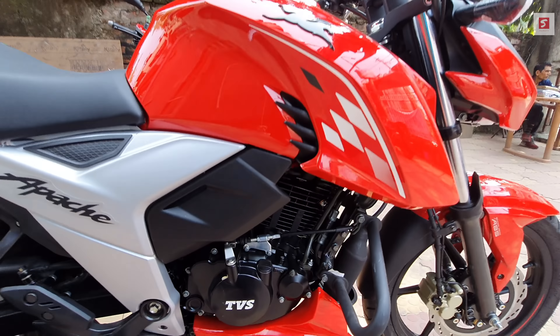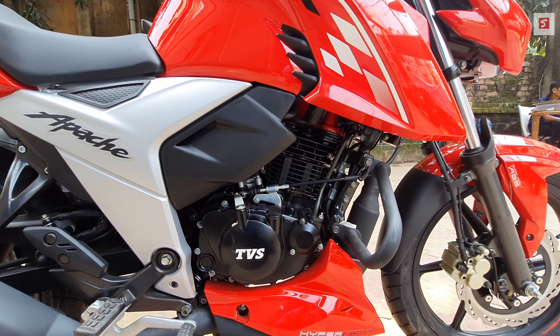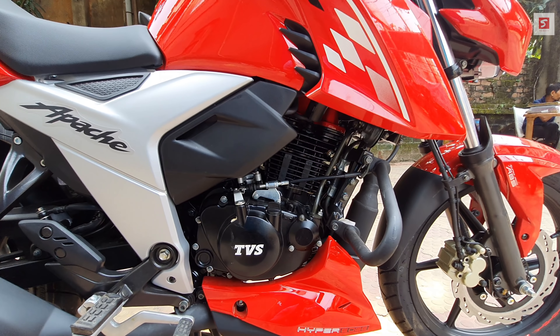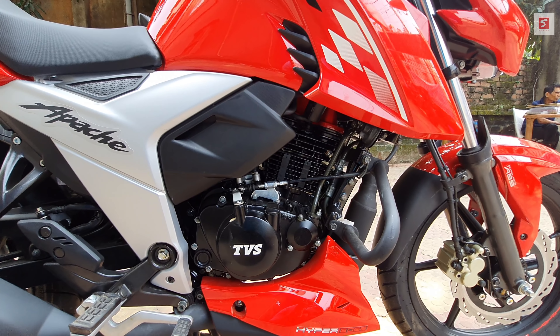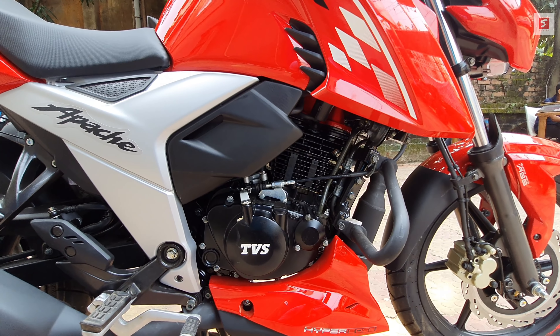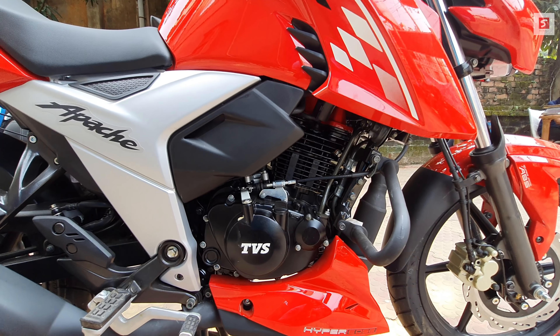If you talk about the engine, it is a 159.7cc single-cylinder, 4-valve, oil-cooled, BS6-compliant, fuel-injected engine. In terms of power figures, it produces 17.63 PS maximum power and 14.73 Nm of torque.